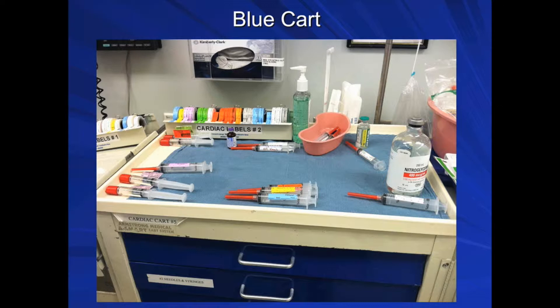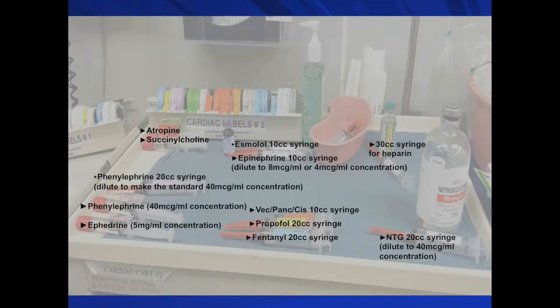The requested medications may vary depending on the patient's past medical history and planned surgery. However, the usual induction syringes include standard emergency syringes of phenylephrine, ephedrine, atropine, and succinylcholine, and additional syringes for fentanyl, propofol or etomidate, non-depolarizing neuromuscular blocking agent, esmolol, phenylephrine diluted to 40 mcg/mL, epinephrine diluted to 8 mcg/mL or 4 mcg/mL, and nitroglycerin diluted to 40 mcg/mL.